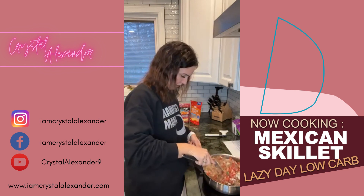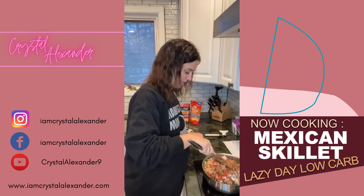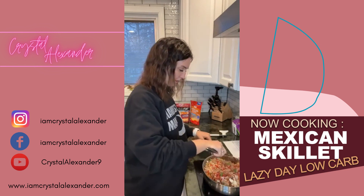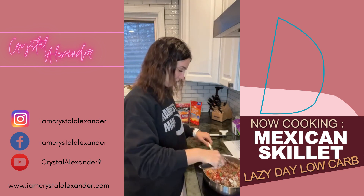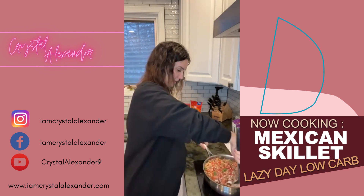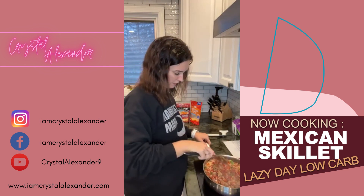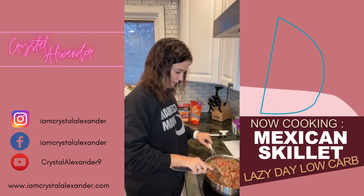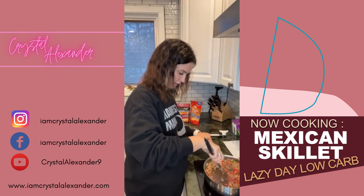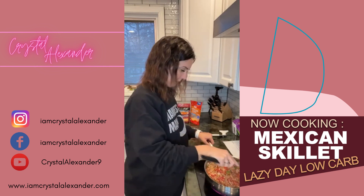Then we're going to top with shredded cheese and cover it to let that melt. Then we're going to serve with salsa, sour cream, jalapeños — all the toppings. I don't even think I have a bigger pan, but I think this is getting it done. I think it's time for a bigger pan though.